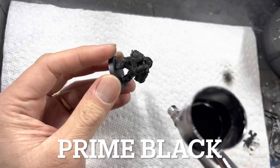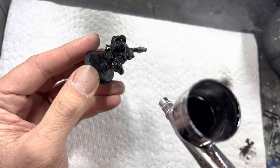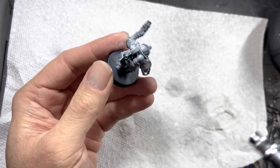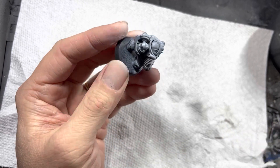The first step is to prime everything black. Be sure to cover all the models from all directions. After that, switch to white primer and zenithal highlight the models all the way around at a 30 to 45 degree angle. Leave shadow at the bottom and highlights on top.